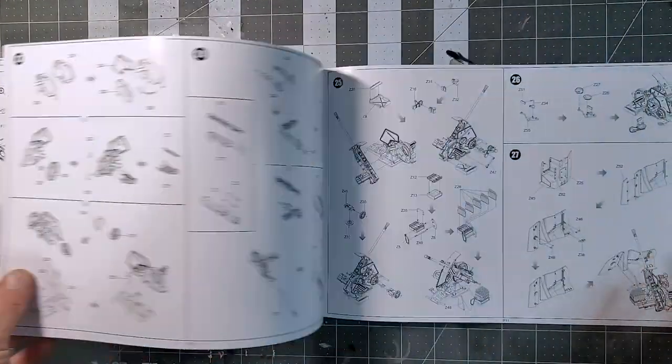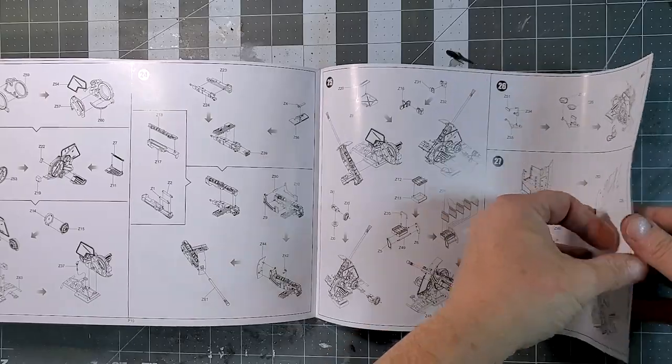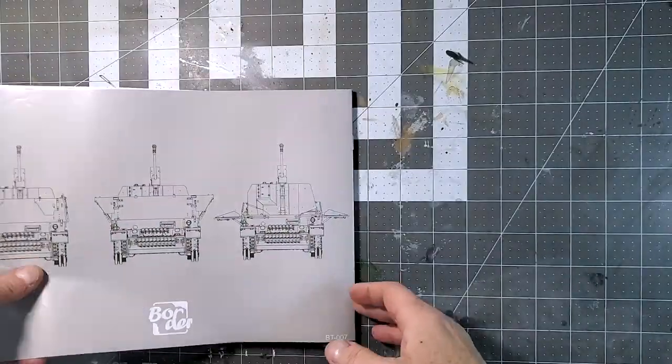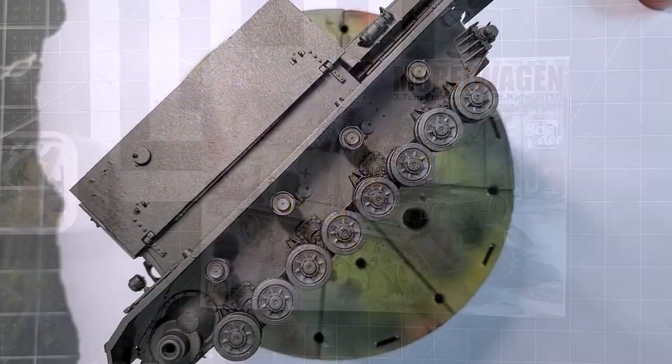I was a bit scared at the beginning because I'd done other border models, but this one was basically a charm to build.